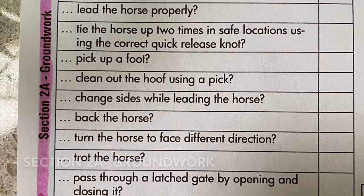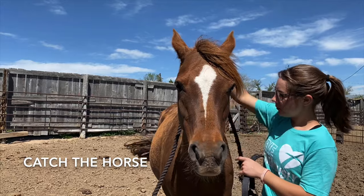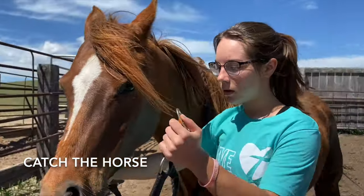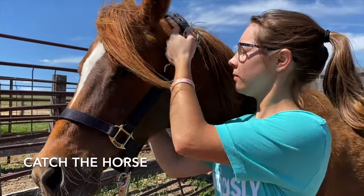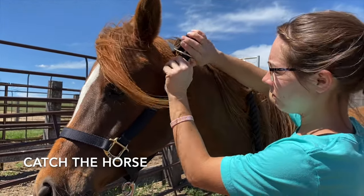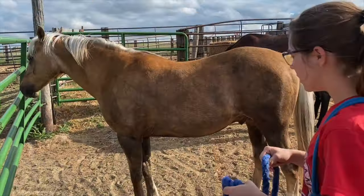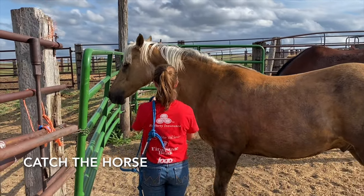Next, I will proceed to catch both of my horses. Since your horse will already be caught when you arrive at horse safety certification, you will need to take the halter off of your horse and then proceed to catch them again. This is to ensure that you know how to properly catch your horse and put on the halter, and also to ensure that your horse is safe for you to be around and catch, even when you have already taken the halter off once.